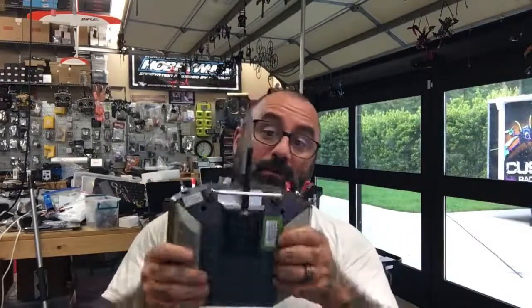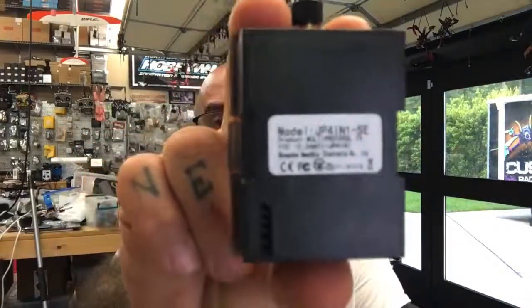I've gone ahead and added some instructions on our website for it, and I'm gonna make this quick video on it as well. Let me show you a few things just to keep you from wasting a bunch of time. The first thing is: make sure that it says JP4-in-1, like this one does right here. It is a JP4-in-1 module.